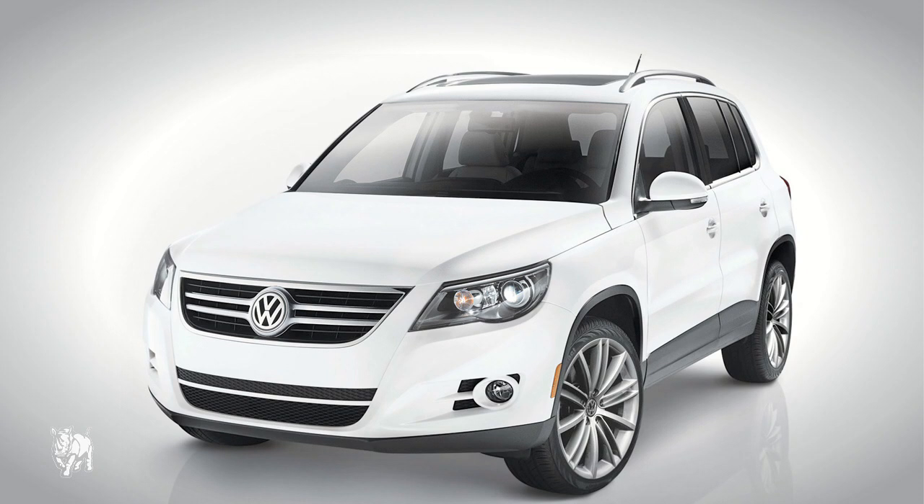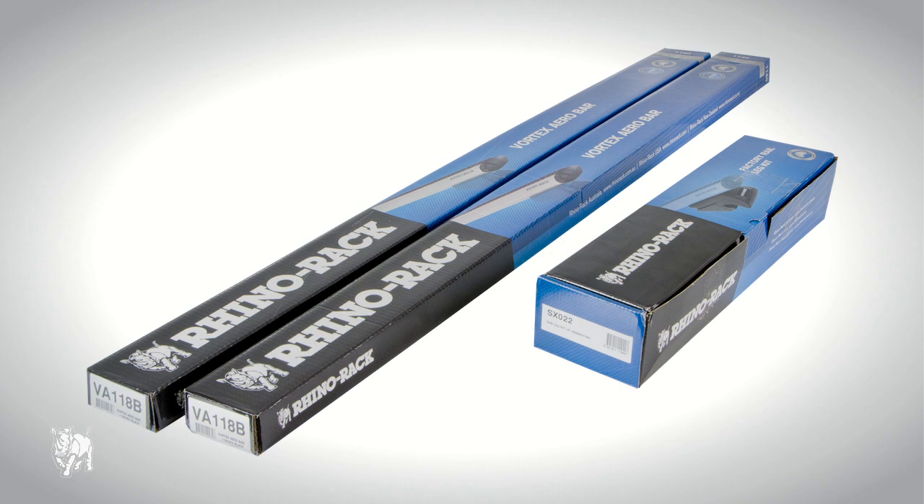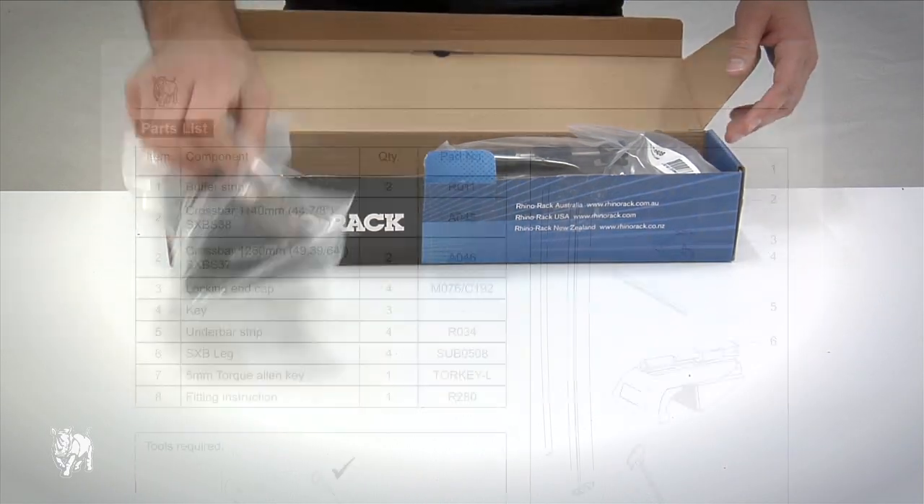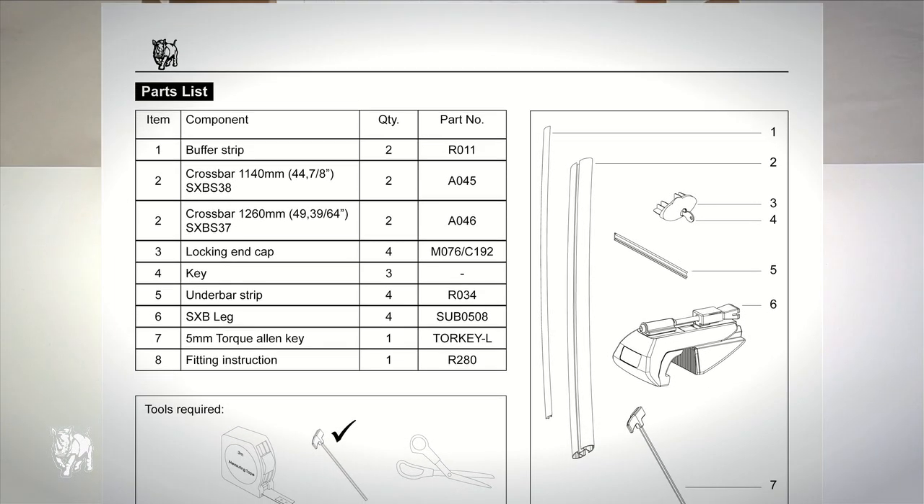I will show you how to fit the Vortex-SX on a Volkswagen Tiguan SUV. First, you will need a box of SX022 Vortex-SX legs and two VA118B Vortex crossbars. Please check the fitting instruction part list to make sure you have all the components.